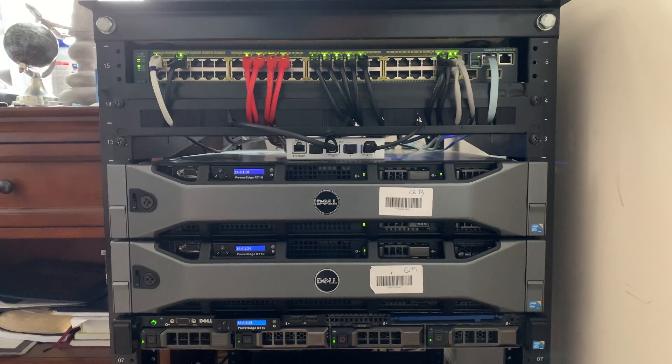All right, what's going on everybody, back with another video. Today we're going over my 10 gig networking upgrade. This is not going to be a tutorial or how-to guide — it's just me going over what I did and how I use it.